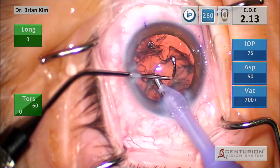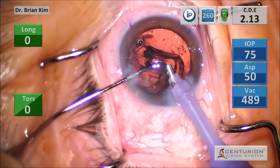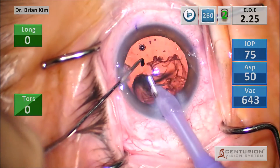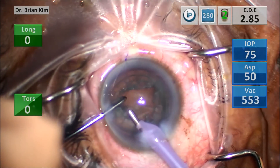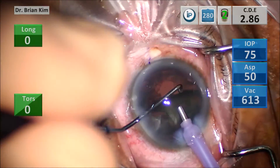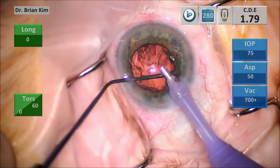These examples show removing epinucleus safely. I use the chopper to go under the anterior capsule and above the epinucleus, teasing it centrally. As I do that, I lift it and grab the edge with the phaco tip. Mobilizing it causes fluid to dissect between the epinucleus and the posterior capsule, allowing easy removal. Here with a thick epinucleus shell, I get my chopper around it to create space between the epinucleus and posterior capsule.